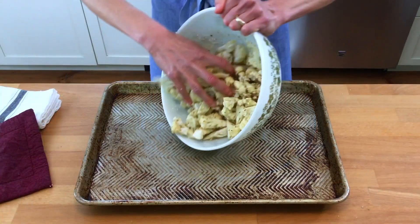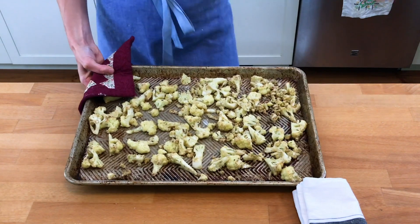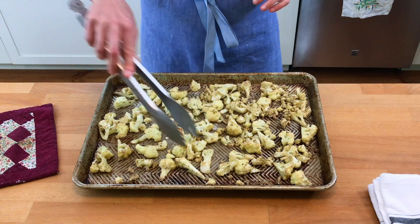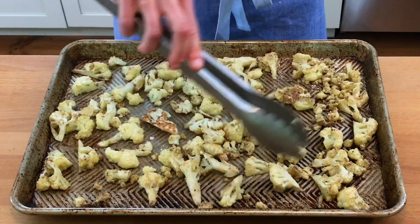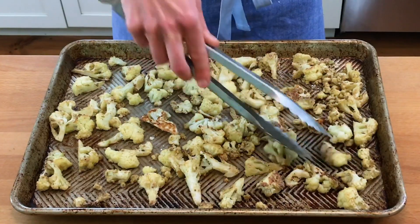Put that in an even layer on your maybe preheated rimmed baking sheet — again, no oil needed, there's plenty of oil in the cauliflower. Now you roast it for 30 minutes, and halfway through at 15 minutes, turn over the pieces of cauliflower. Try to get the flat edges against the baking sheet so that they brown. That flat surface means more contact with the hot surface of the pan, so that full flat surface will get browning versus the rounded side, which creates a lot of unequal browning.